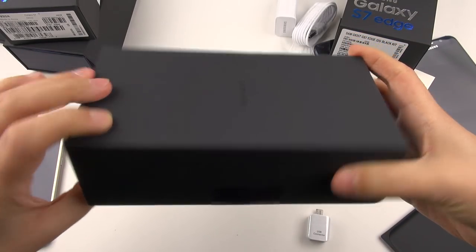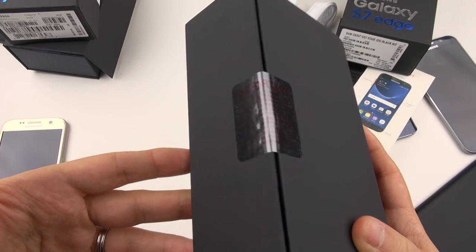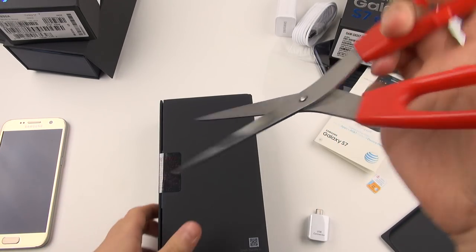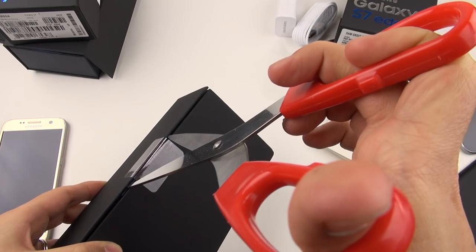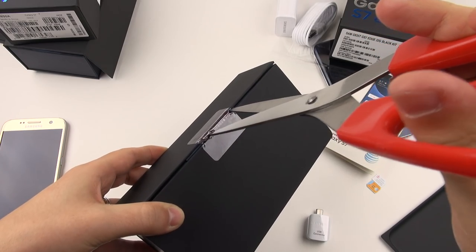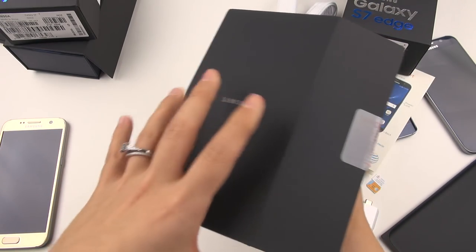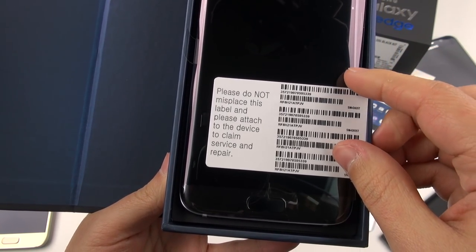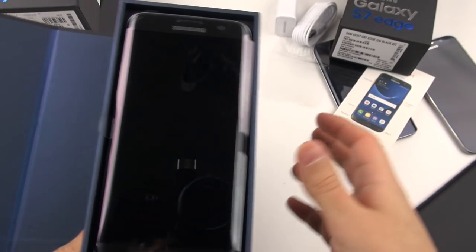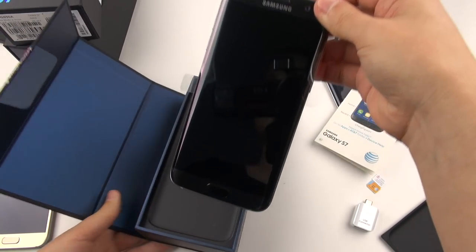Everyone loves the Edge and this year I do too. I don't have something to cut this with — oh, a random pair of scissors I found on the floor, I don't know why they're on the floor. I'm a little absent-minded. Opening the box now — please do not misplace anything, I didn't see where it went. Here is the phone.